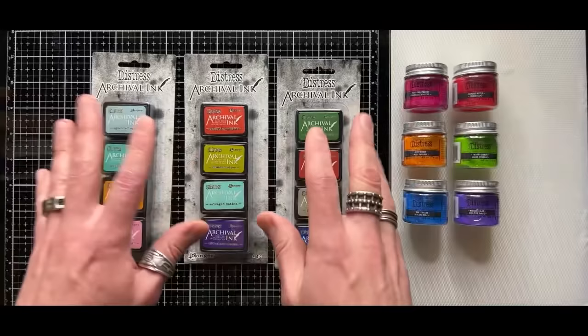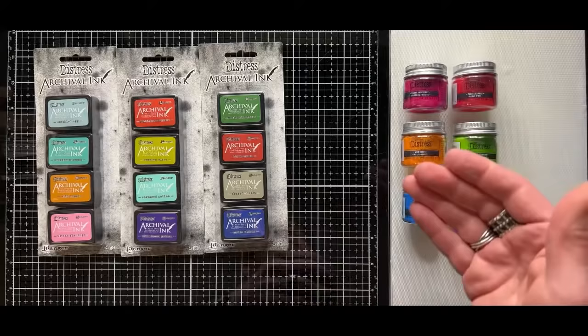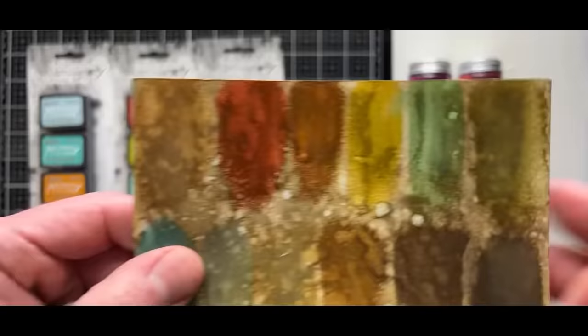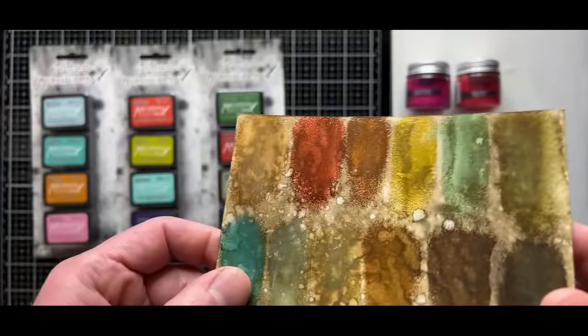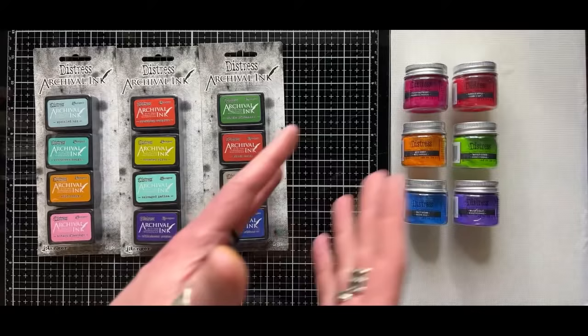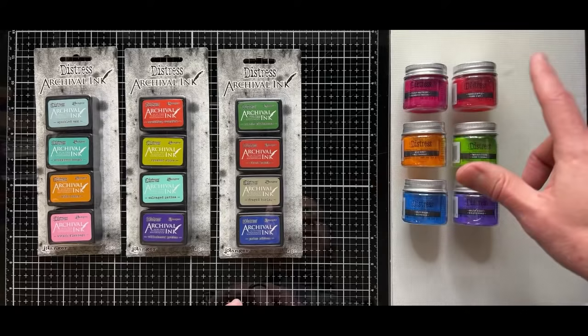And we have some new distress embossing glazes. If you're not familiar with distress embossing glaze, these are all translucent embossing powders — we can see through them. Previously, all of the initial colors I did in the embossing glaze were vintage inspired — tattered rose, cracked pistachio, some of those real grungy colors. But because it's springtime and we wanted to do new colors, I decided to dive into the bright area of distress. The new colors of glaze are: picked raspberry, candied apple, wild honey, twisted citron, salty ocean, and wilted violet.